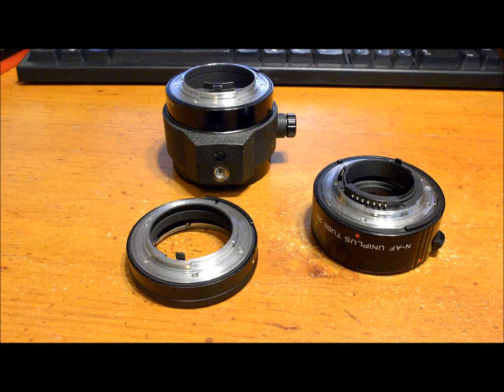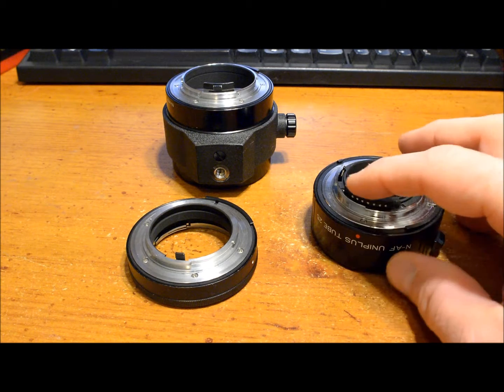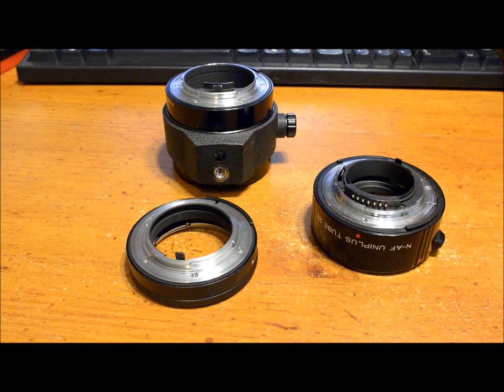I would get a tube that allows you to keep all your functions. Even these Nikon tubes — Nikon still doesn't make any tubes with the CPU contacts like this Kenko has, so I wouldn't really recommend the Nikon tubes unless you're using them with older gear, older lenses and cameras that will meter without the contacts.